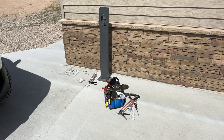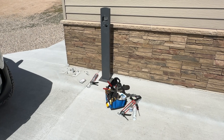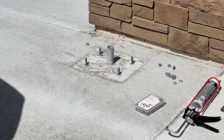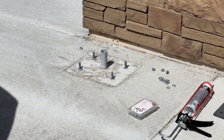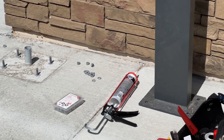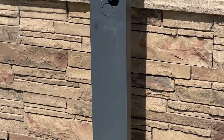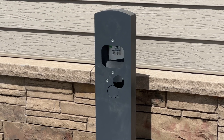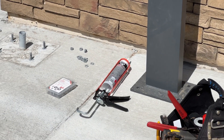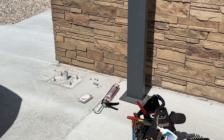This is where the wall connector is going to be installed. You can see we have a pedestal purchased from Tesla. The conduit comes up here, and the bolts have been installed into the concrete when they put in the driveway. We will install the pedestal today and install a Tesla Version 3 wall connector on it — that's the job today.